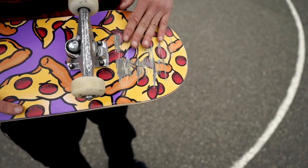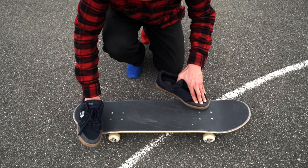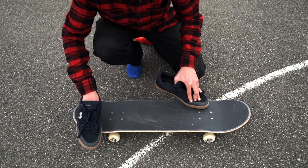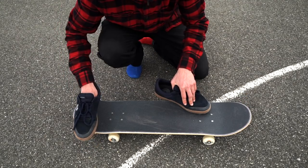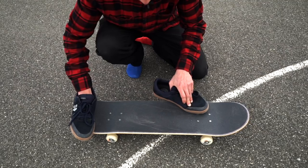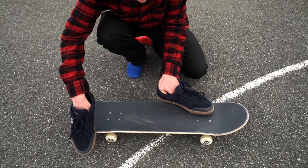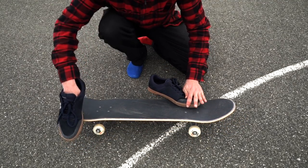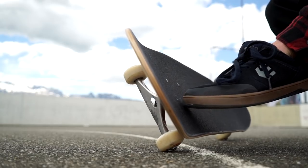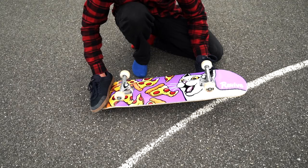Now let's have a look at the actual movement of the Casper Stall. You're gonna put all the pressure on your toes — on your big toe especially. While doing this, you're gonna elevate your back foot and try to shove it back. You can do this in different ways; you can try to grab your tail with your toes, but I prefer to just shove it back. Put a lot of pressure on your toes and hang them over the edge. At the same time, your front foot goes underneath and tries to keep the board uplifted. Repeat this multiple times until you get familiar with the movement.